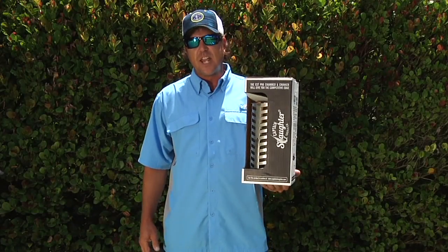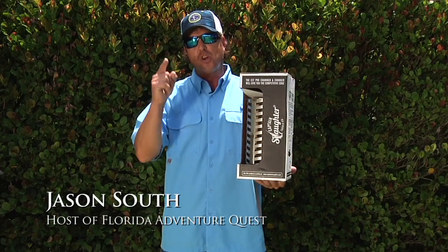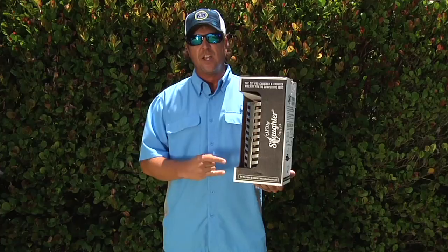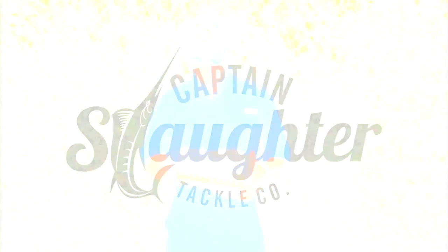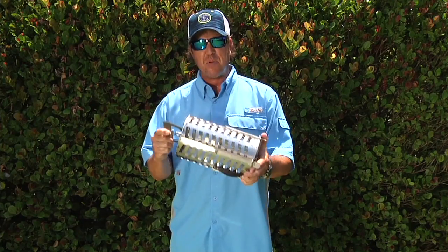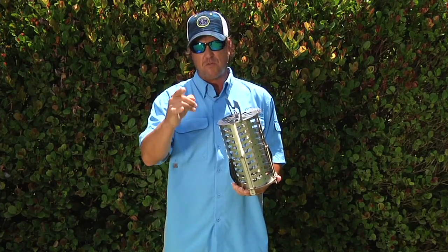Maybe you're thinking about buying a CST Pro 100 Chummer Chunker, or maybe you already bought one. Let me go through some amazing things about this, because your days offshore fishing are about to get much better. This is an amazing product with a multitude of different tactics to catch great offshore fish. Inside the box you're gonna find a product made to top specifications — all stainless steel, heavy-duty, and built in America.